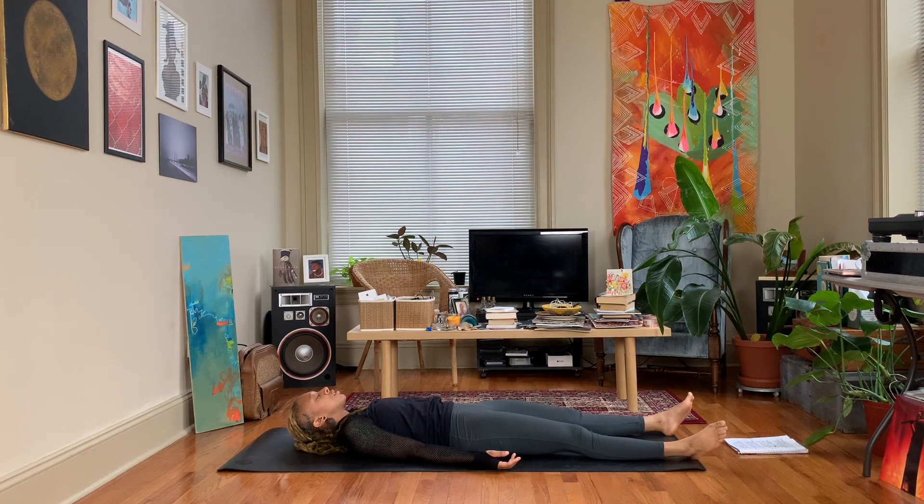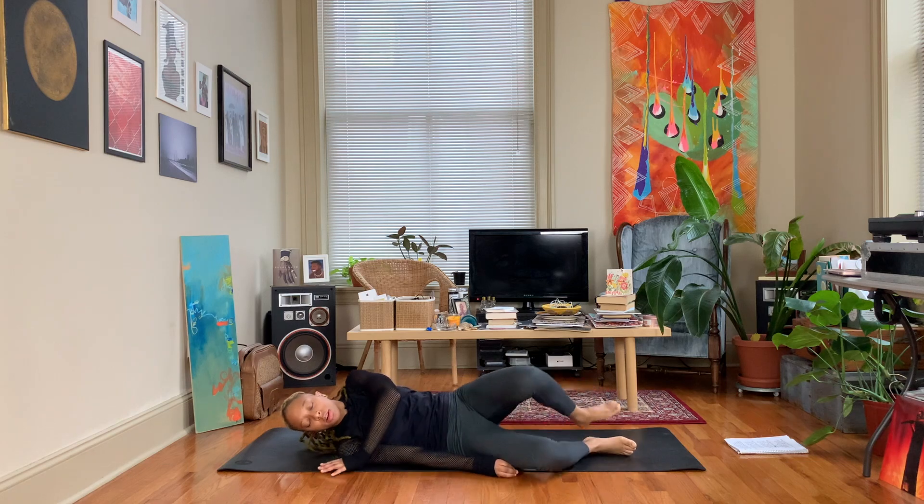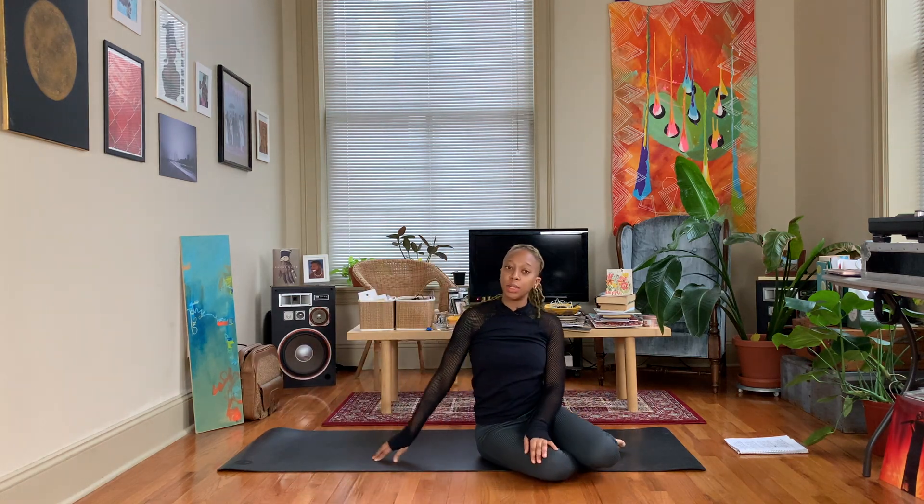Feel free to stay here in a longer shavasana. Otherwise, that completes day four of our triple seven chakra challenge. Join me tomorrow for chakra number five, which is our throat chakra. Leave a comment down below letting me know what you think, and don't forget to like, share, and subscribe. Thank you for watching — peace and love.